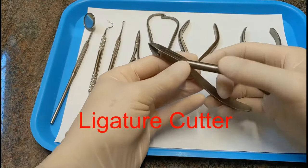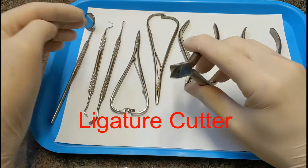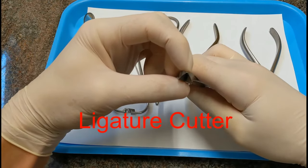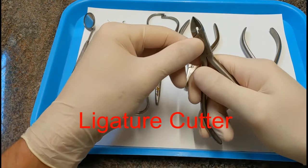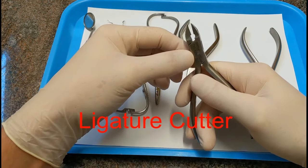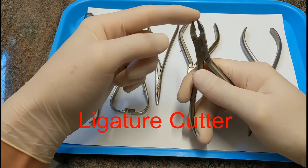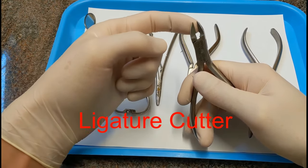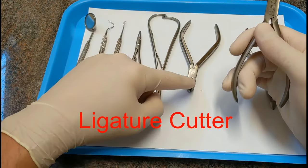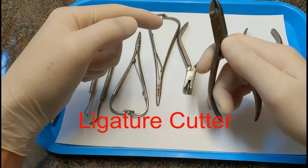This is called a ligature cutter. It's like a wire cutter, but much more expensive. It has flush-cutting blades and is for cutting ligature tie and skinny wires. You can cut zing string with it, you can cut chain with it. You don't want to cut arch wires with this because the blades are more delicate and it will wear them down. For cutting arch wires, use a distal end cutter. This is for anything lighter weight than an arch wire.